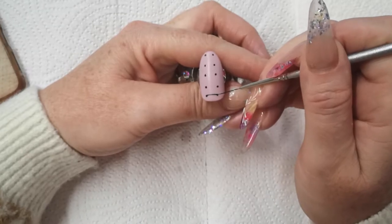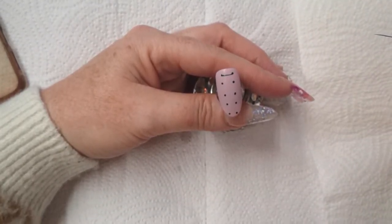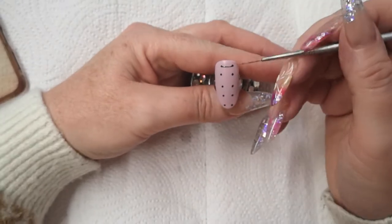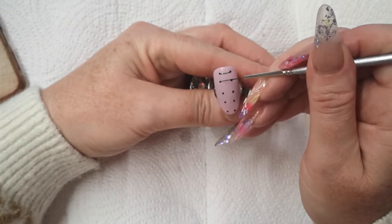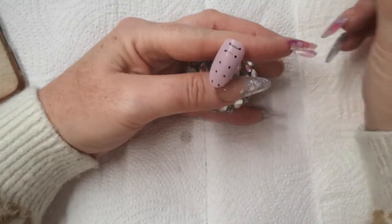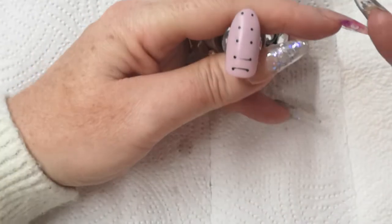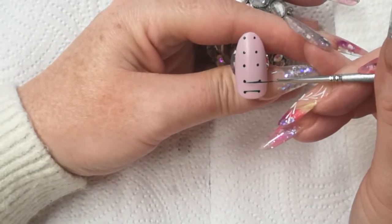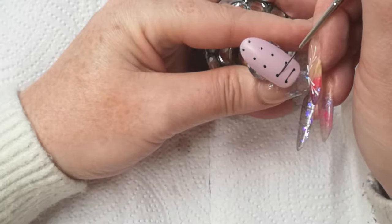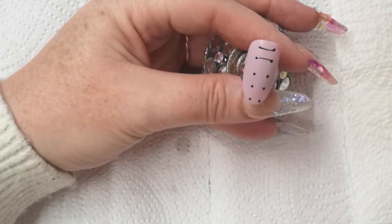I'll turn it round because I want it the same thickness. Because that is on the inside of those dots, this now needs to be on the inside too. If you aren't comfortable with going into your uncured dots, pop it in the lamp and give it a flash cure, and then you can just do your line work straight on. I'm going to zoom in and show you what I mean — on the inside of the dots. There's my first line.